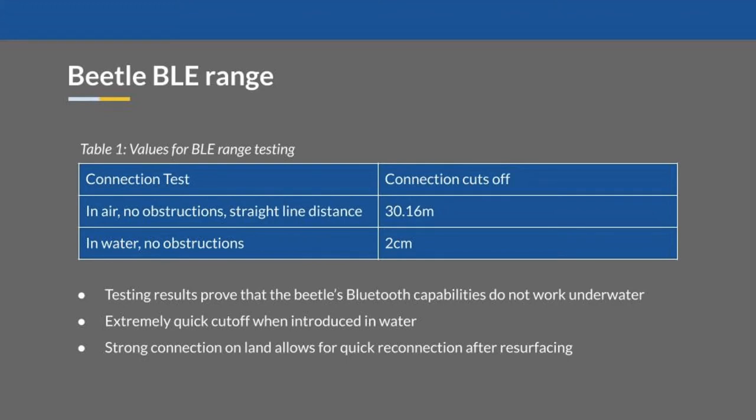Our first prototype test measured the Beetle's Bluetooth range both in air and in water. In air without obstructions, the Beetles remained paired to each other for 30 meters. In water, however, the connection only had a 2 cm range. This proved our prediction that the Beetle's Bluetooth will disconnect underwater. However, the strong connection on land allows for a quick reconnection after surfacing.